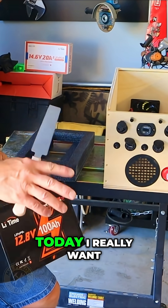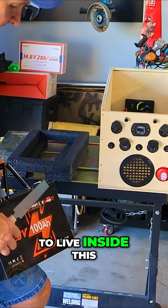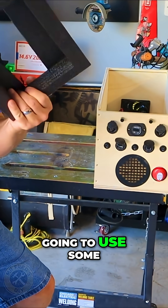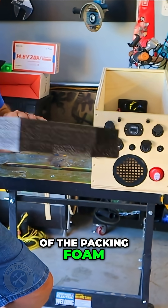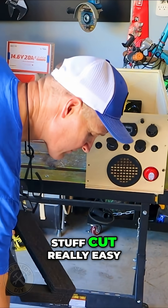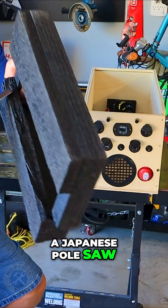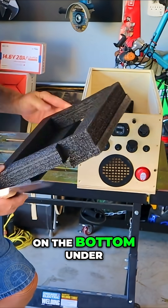Before I stop for today, I really want to get this battery situated where it's going to live inside this camper power station. I'm going to use some of the packing foam to isolate the battery inside the box. This stuff cut really easy — all I used was a Japanese pole saw. I cut a channel on the bottom under there.